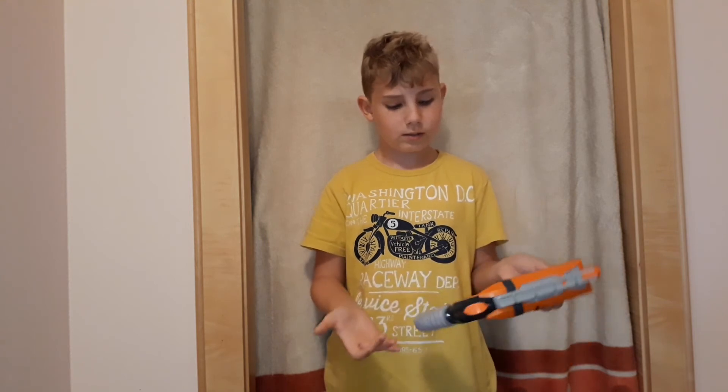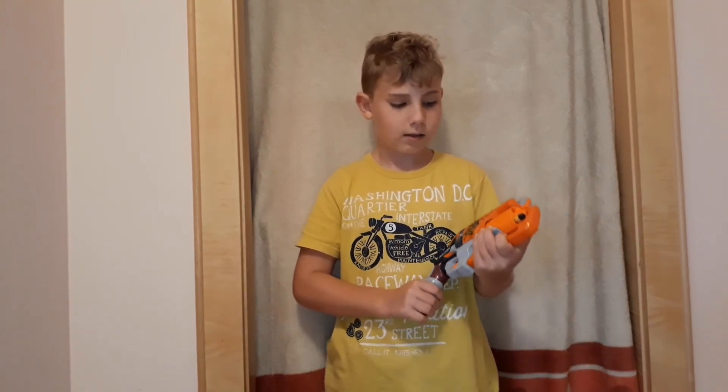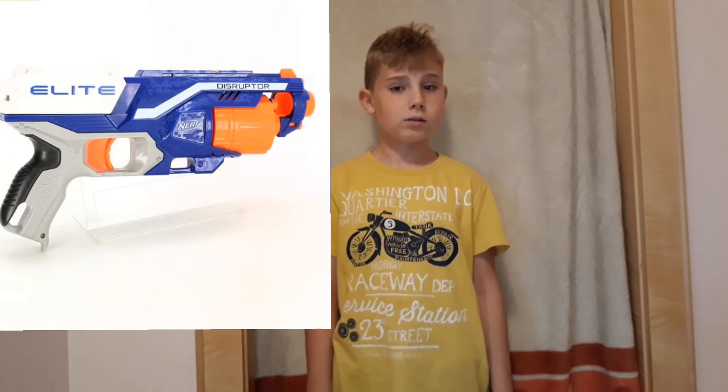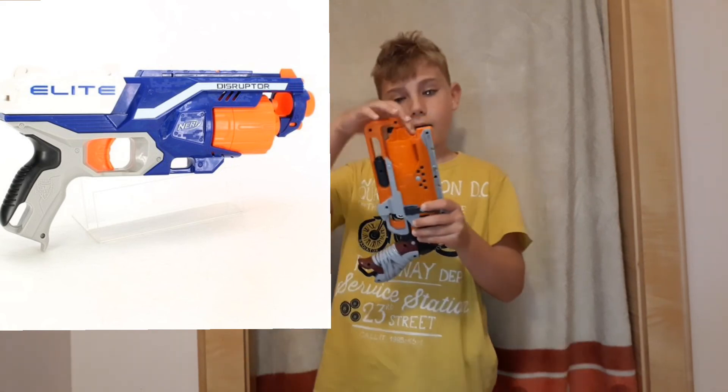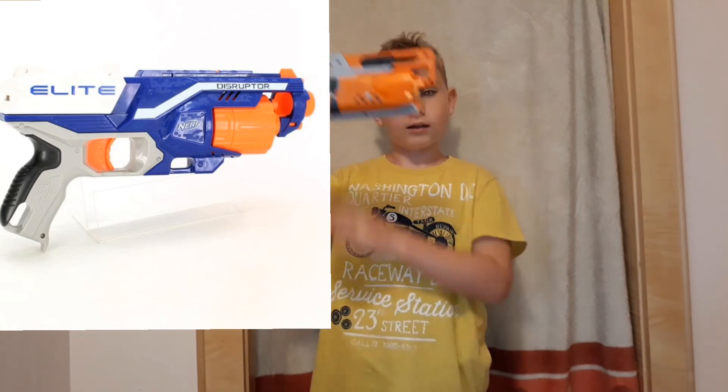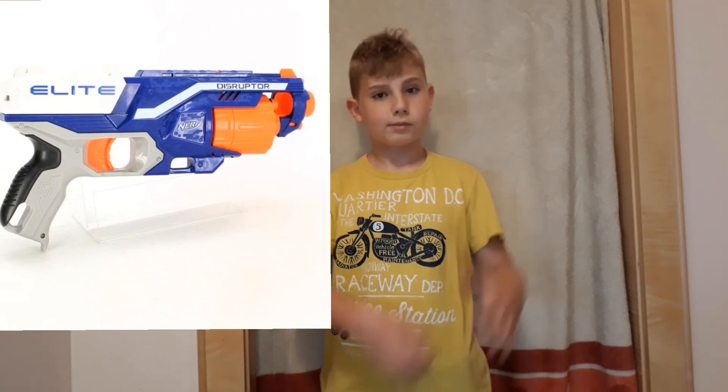It's great for starters and I like it a lot. For number one is the Nerf Elite Disruptor. It's a mix between the Hammer Shot and the Strong Arm — it's lighter but it has an opening cylinder right here, similar to the Hammer Shot.